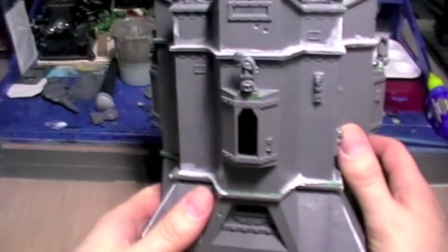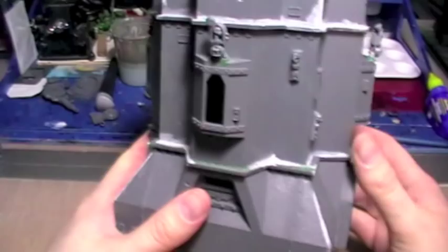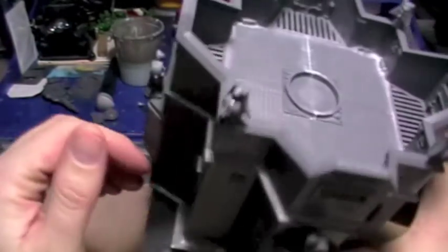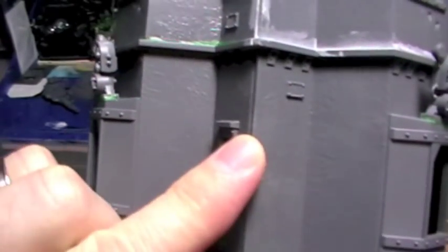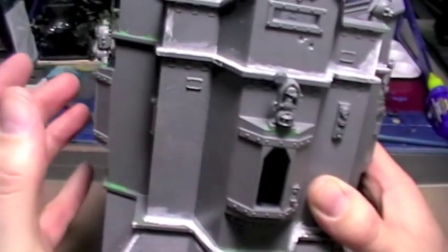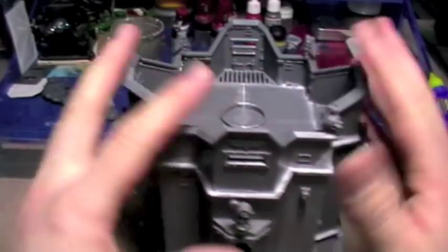It's went together really quite well. The only major problem I've had with it was user error in building it. You can't see it now, but I glued the seam here slightly in the wrong place, so I had to go back in with a craft knife, cut that up, pop it apart and re-glue that bit.